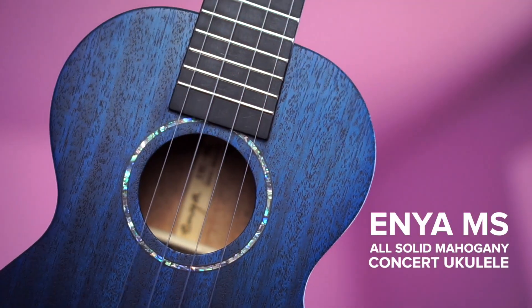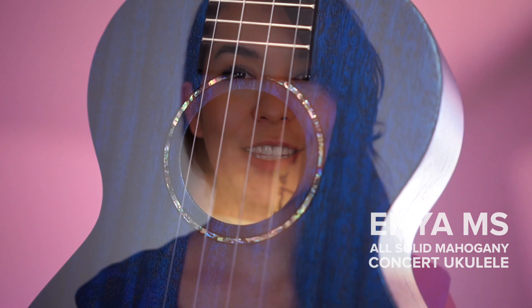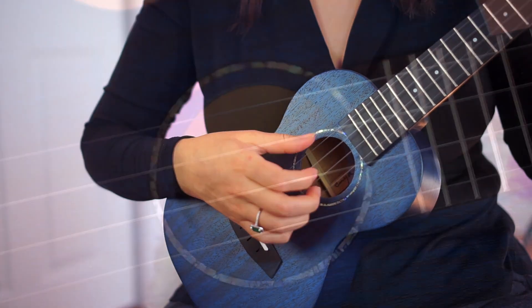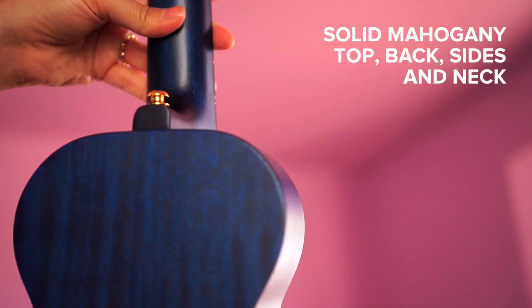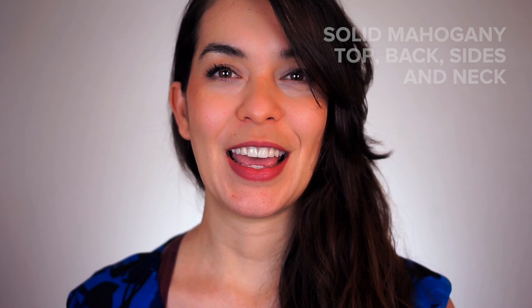Hello and welcome! In today's video we are looking at the solid mahogany ukulele from Enya. The model I'm looking at today is the blue one in the concert size. In this video I will share everything that you get when you order the ukulele, a playing demonstration, and we'll also play with some of the accessories. This ukulele has a solid mahogany top, solid mahogany back, mahogany sides, and a neck as well.